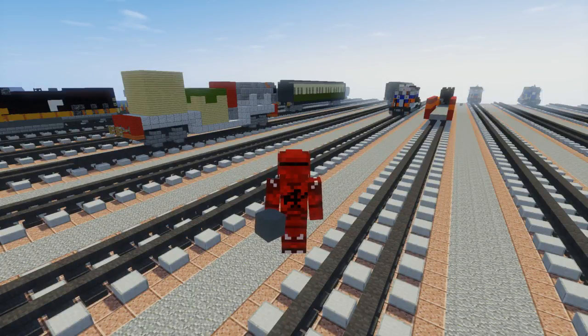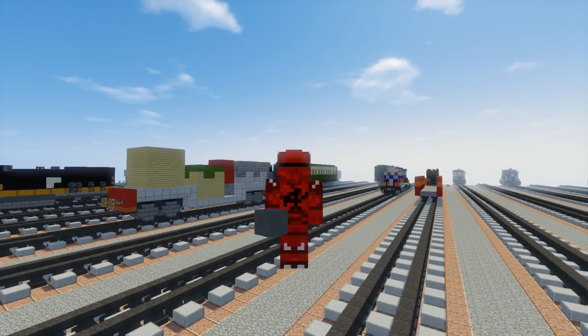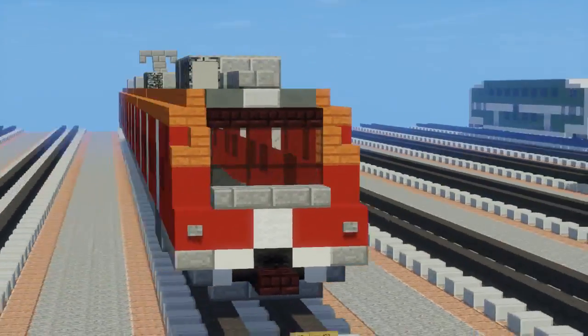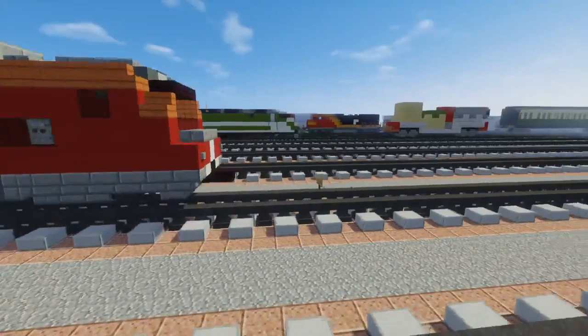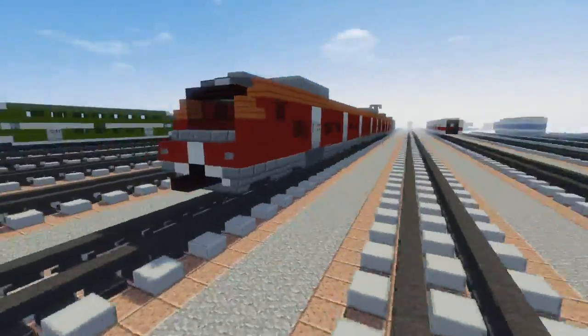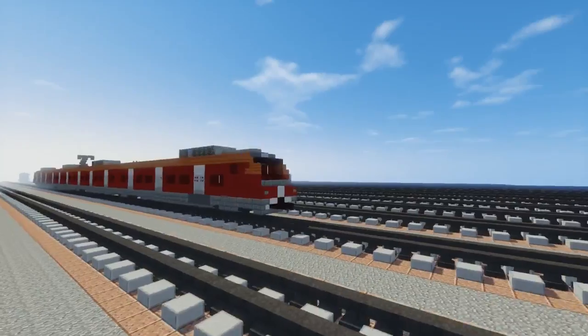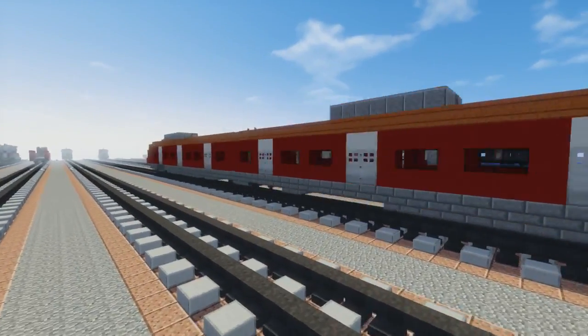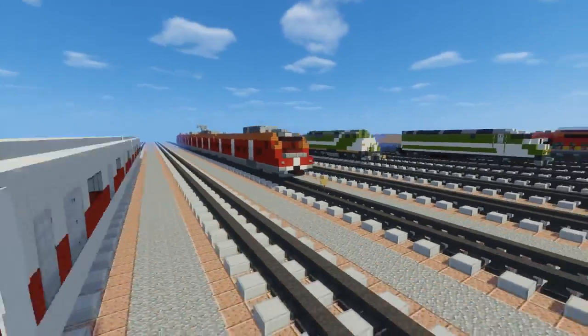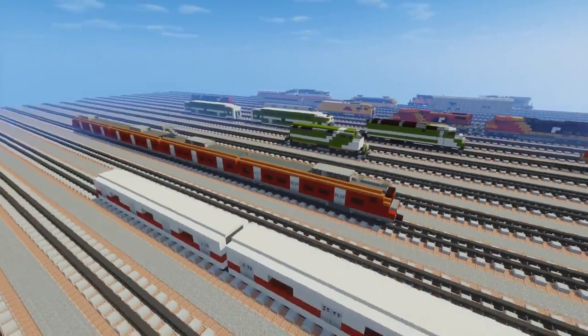What's up guys, this is CraftyFox and today we're going to be building the Deutsche Bahn Class 423. This is an EMU that serves on the S-Bahn in Germany and it's commissioned by a Croatian train driver. This is actually his second commission so thanks to him for supporting the channel. If you want to do a commission you can just check out my Ko-fi page, link in the description. Let's get started on this build.